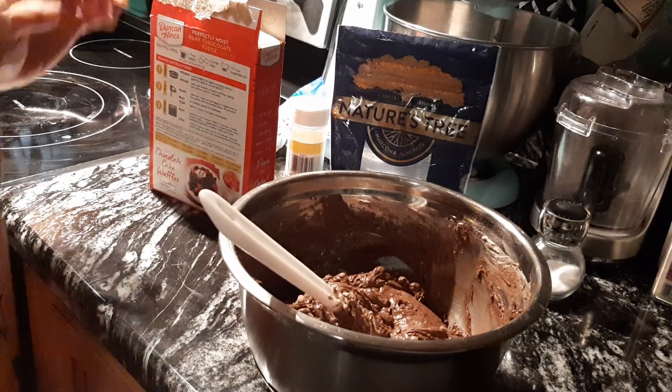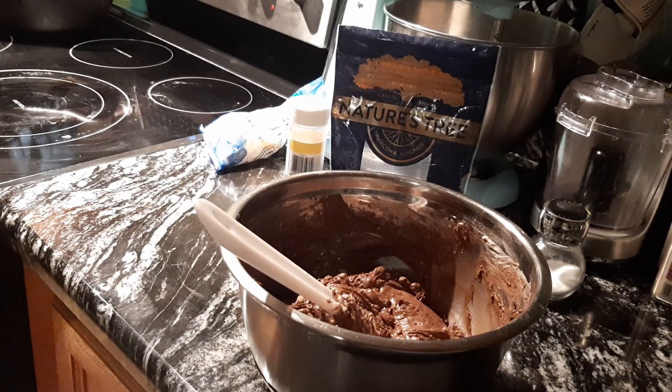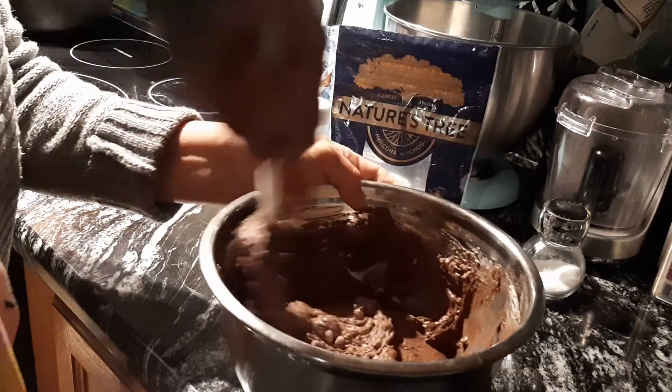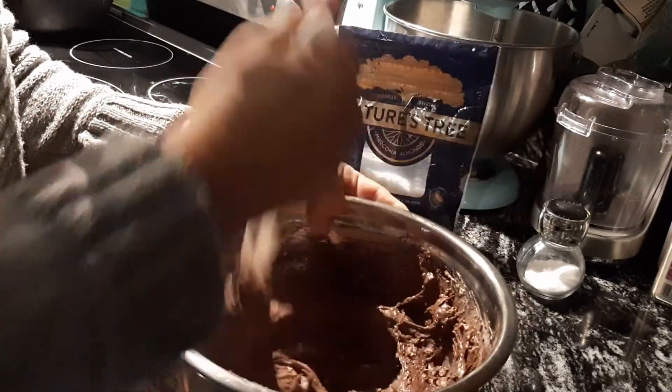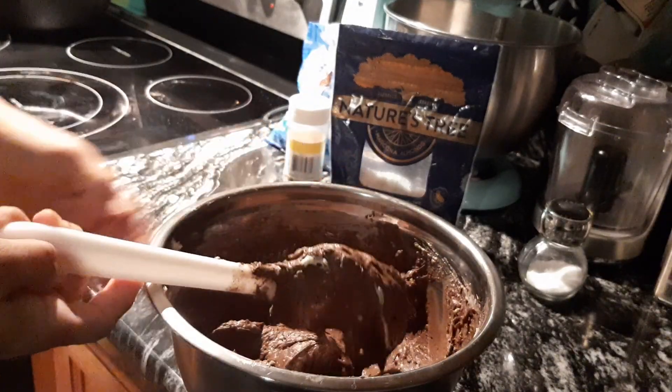I really don't partake as much — Huffster eats it all or takes it to work. I do indulge, but in really extreme moderation, I have to be careful. This still needs to get mixed because there's still flour and cream cheese in there — we've got to mix that in real well. Do you see the white cream cheese in there?